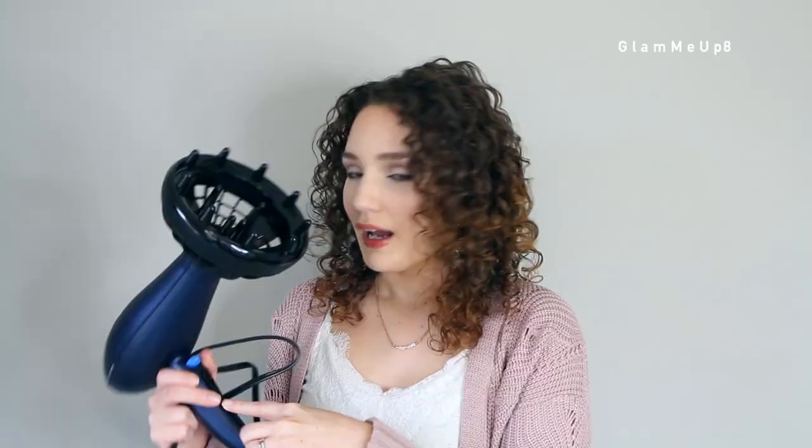The dryer I'm using is this one by Conair — the Infinity Pro. I ordered it on Amazon and it was very affordable, around $30 to $40. It's made for textured hair, so it comes with the diffuser attachment already, which I like. One of my favorite things is it has those teeth on it that sit outside of the diffuser bowl, which I really like for getting volume at my root. It has three temperature settings, two airflow settings, and a cold shot button — you want a dryer that has a cool or warm setting so you're not using too hot of heat.